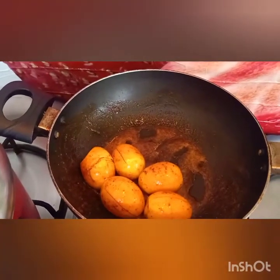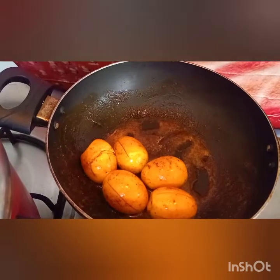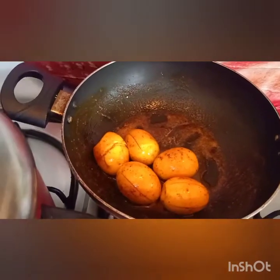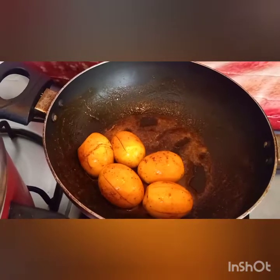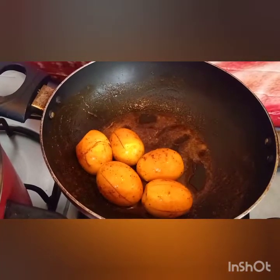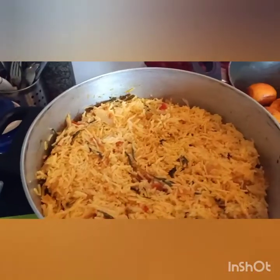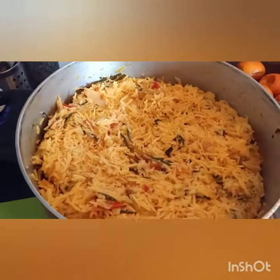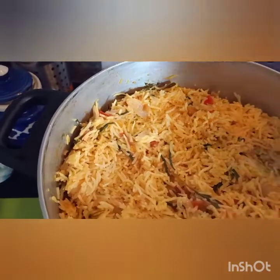Once the rice comes in, we cook it for 40-45 minutes. We add some eggs to the rice.